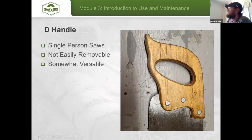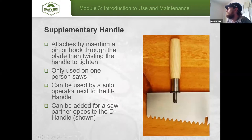The D handle on a single-person saw is not easily removable but is somewhat versatile — you can grab the top of the handle to cut vertically, or turn the saw on its side for limbing. Primarily though, it's designed for one-man bucking. The supplementary handle attaches by inserting a pin or hook through the blade and twisting to tighten. It's only used on one-person saws — either right next to the D handle for a solo operator, or at the far end of the saw for a saw partner to assist in larger bucking situations.